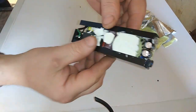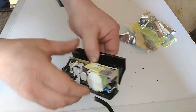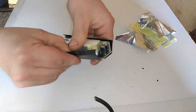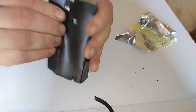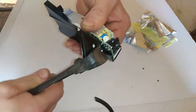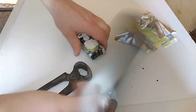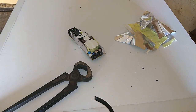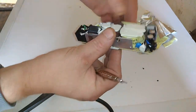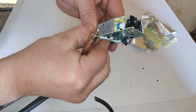And look at that — what we have here. We actually got a board, got some glue there, and some waste plastic. What we have actually is a nice decent amount of copper, and some glue there.